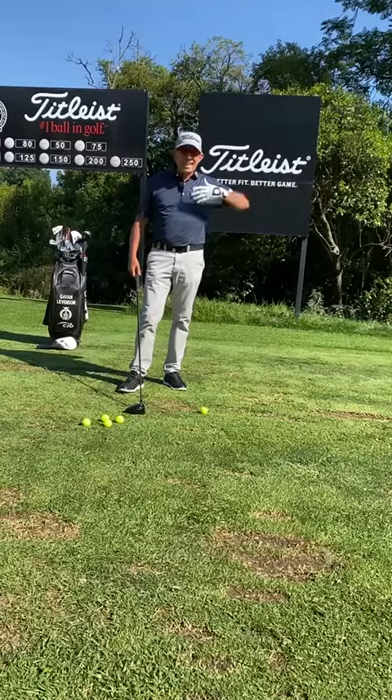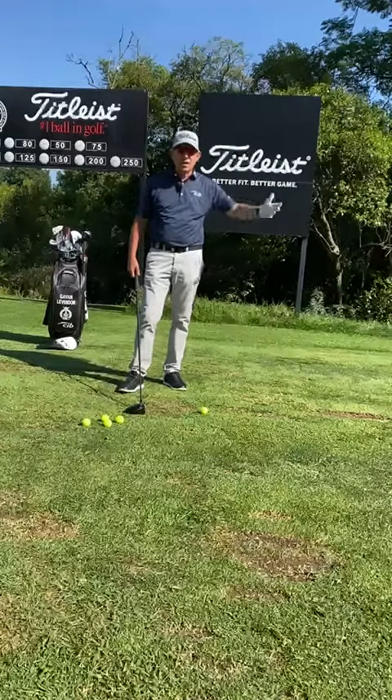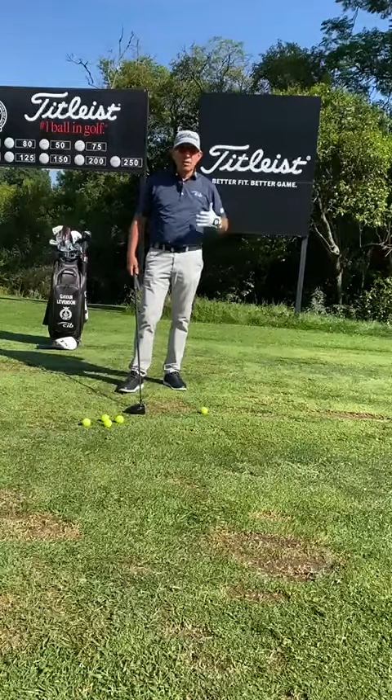Gavin Levinson here today at Royal Joburg in Kensington. Today I want to talk to you about coming into summer and needing a little bit more extra distance with your second shots, especially for your average golfer.